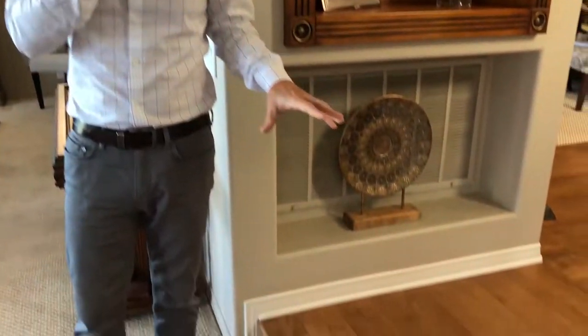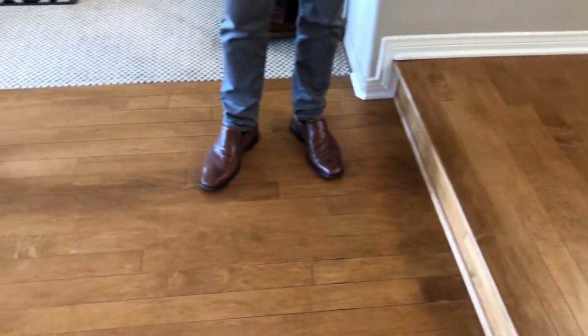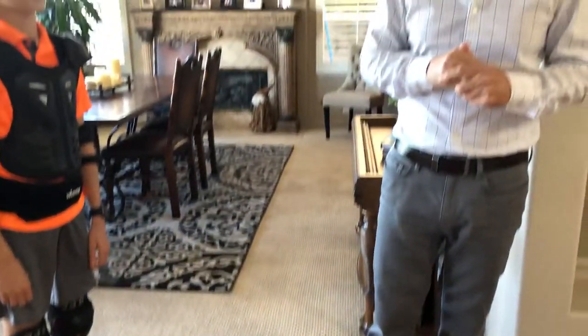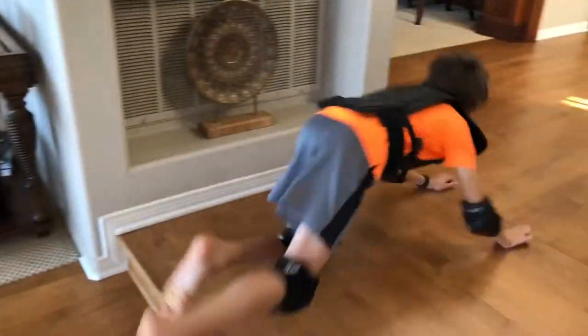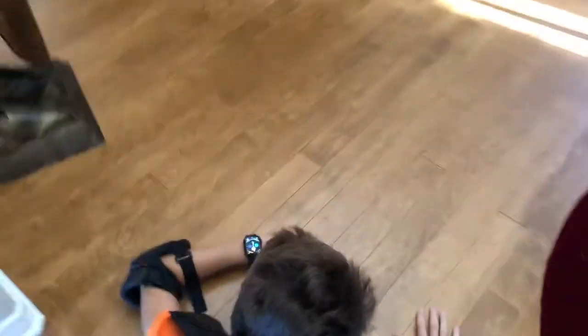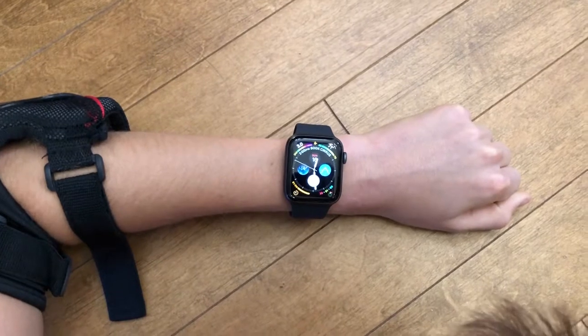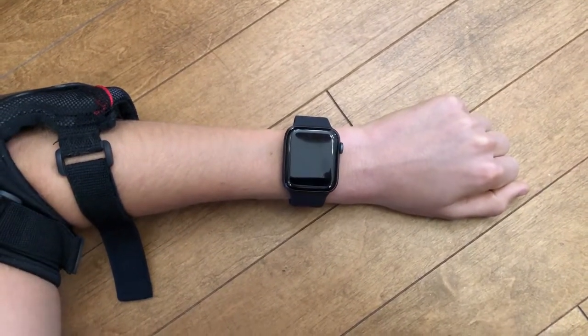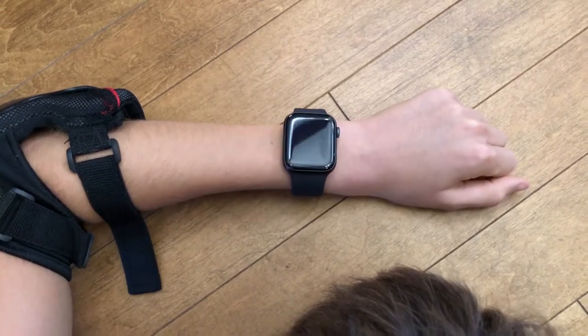This fall is actually going to be on a hardwood floor. This is a typical hardwood floor and could break some bones if an elderly person were to fall on it. So hopefully the watch is going to give us a detection. Andreas, go ahead — we're going to trip over the step. And we did not get a fall detection. That is a negative response.